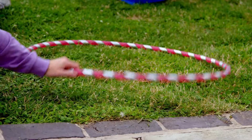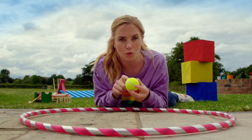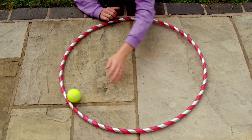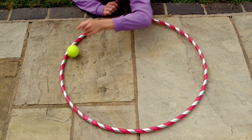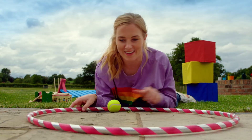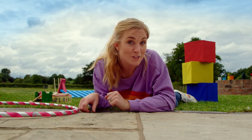Now let's try something else. This time, I'm going to put the ball in the hoop and roll it so that the ball is always touching the inside of the hula hoop. Look, the ball is moving round in a circle. When something moves in a circle, it has centripetal force. But what do you think will happen if I take the hula hoop away? Off it goes — it's rolled in a straight line. That's linear motion.